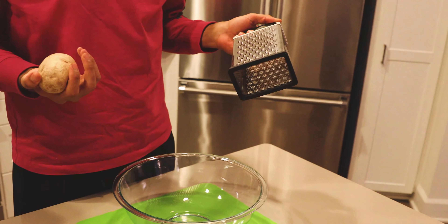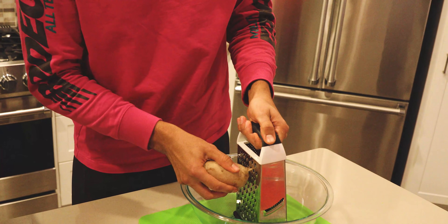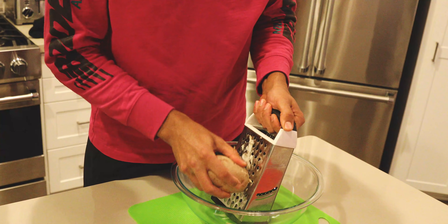On this end, we got a basic box grater. Box graters work the best — you got multiple sides; we're going to use the bigger side. Essentially, what we're creating is like a veggie hash. I'm going to start grating this, get it all into the bowl. Everything's going to get to know each other in this bowl — it's like America, the melting pot.